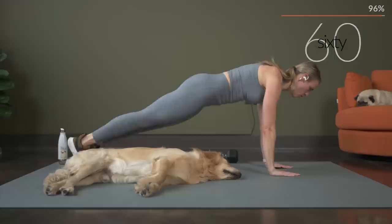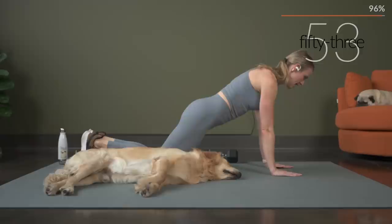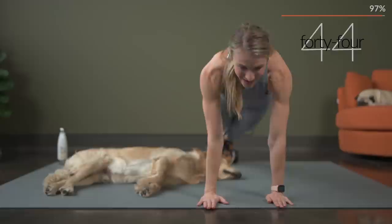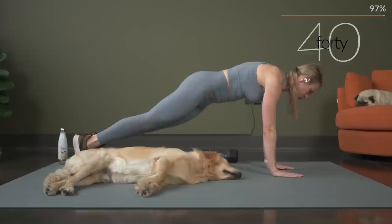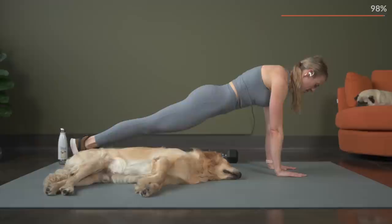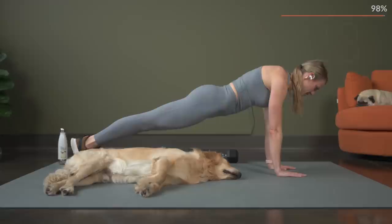If you need to take that plank on your knees, do that — just tuck those arms in. Think about squeezing, bringing those elbows together. You don't want your arms out wide — you want to tuck them in. Squeeze the legs, squeeze the glutes. Shoulders, elbows, wrists in line. And you are halfway. Come on, keep it strong — think about squeezing your belly button into your spine. Pushing those heels to the wall behind you. And breathing.